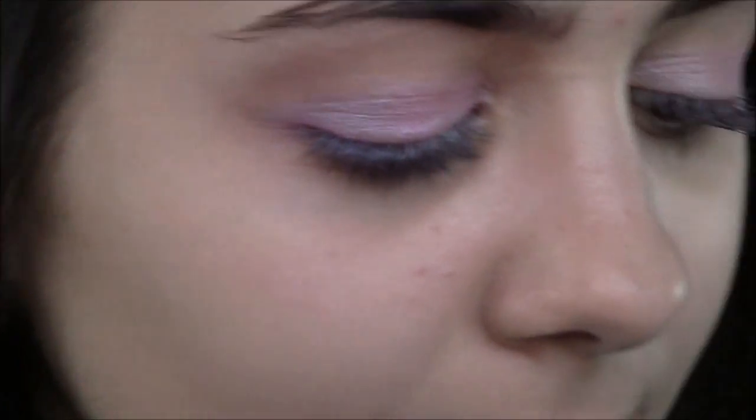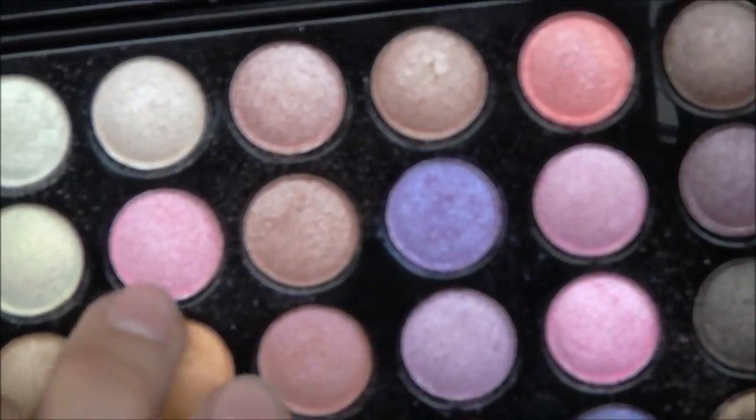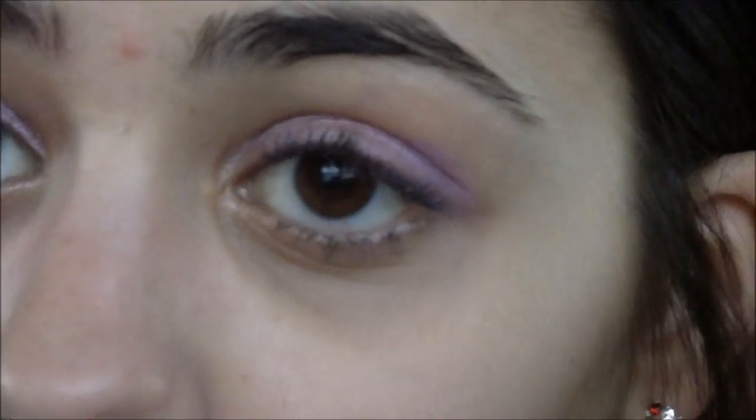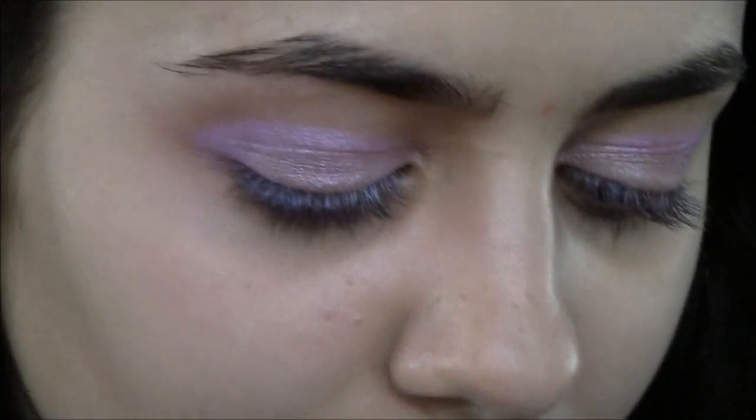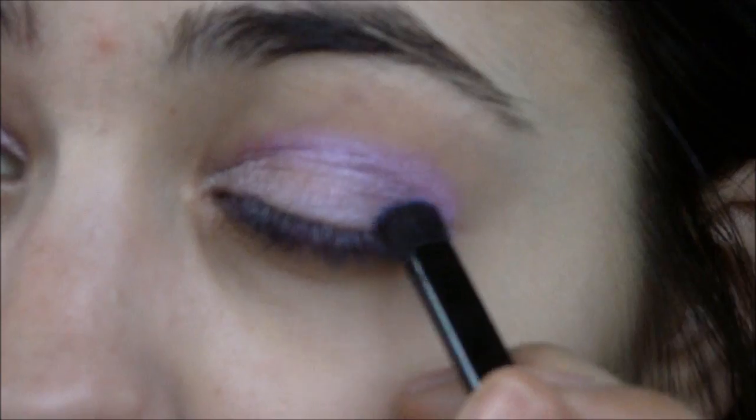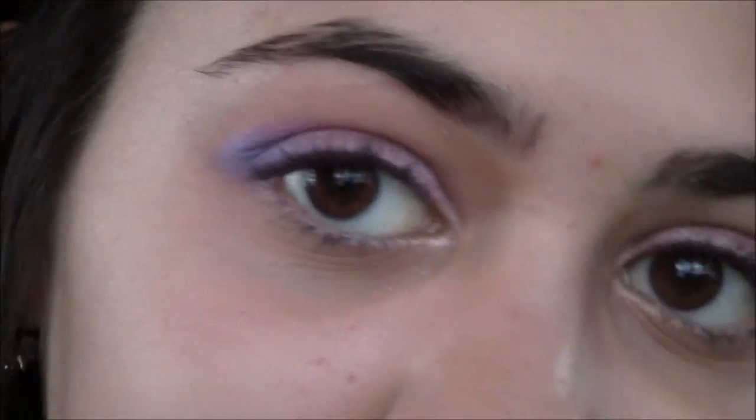Now for the crease, I'm going to be mixing this dark purple with this dark pink. And then into the outer corner, just to give this look a pop, I'm going to go for this dark blue right here and very cautiously apply it with the contouring brush.